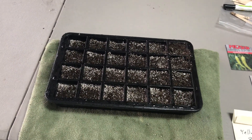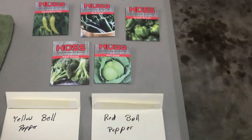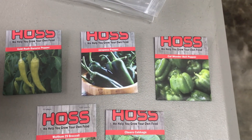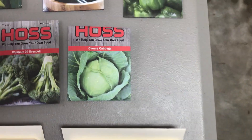We're fixing to start another seed tray right here. Let's see what we've got: Gold Rush banana peppers, jalapeño peppers, Cow Wonder bell peppers, Cheers cabbage.